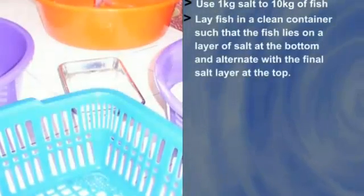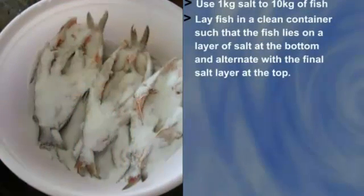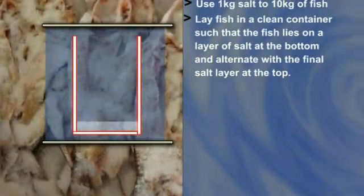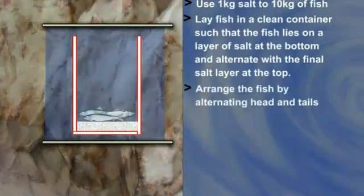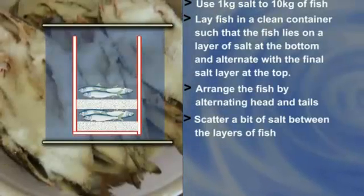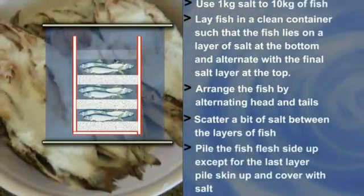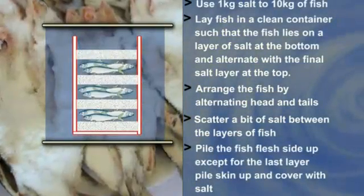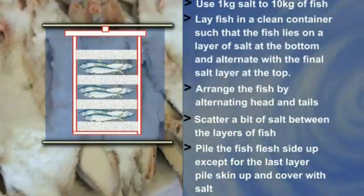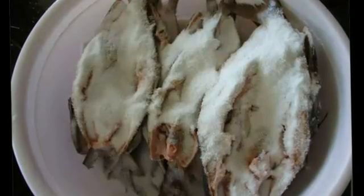Lay fish in a clean container, which can be a bucket, plastic basin, or wooden vat. Salt the fish in layers, beginning with a layer of salt at the bottom and alternating to the final salt layer at the top. Arrange the fish by alternating head and tails. Scatter a bit of salt between the layers. Pile the fish with flesh side up except for the last layer, which should be skin side up, covered with salt. Cover the top of the container.